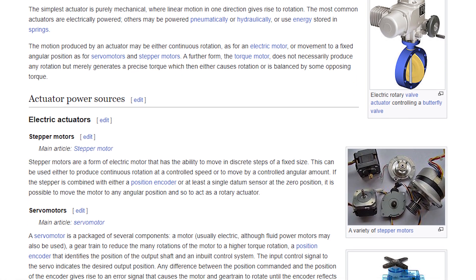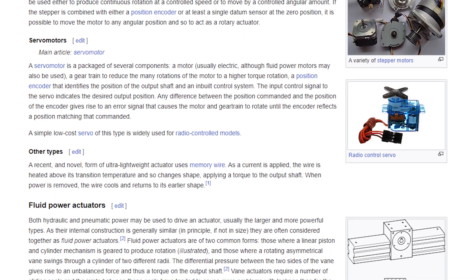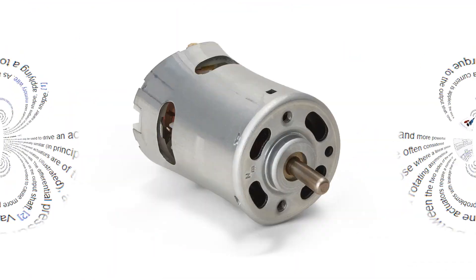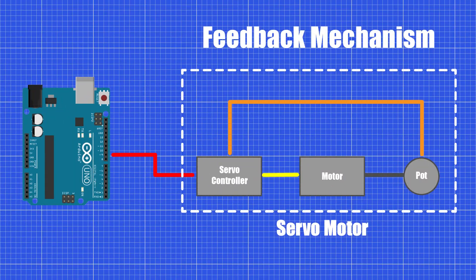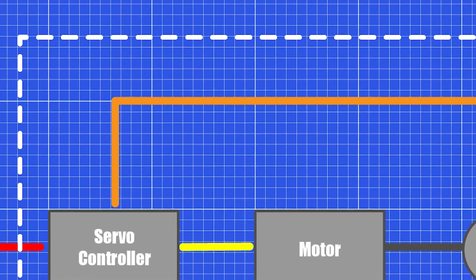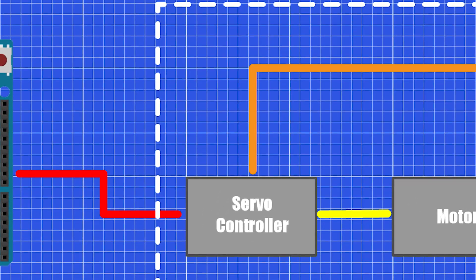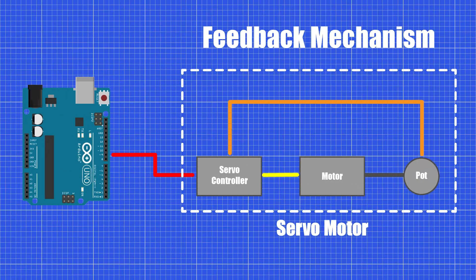Servomotors are rotary actuators that allow for precise control of angular position. They typically consist of a DC motor, gearbox, and feedback mechanism. The feedback mechanism, often in the form of a potentiometer, provides information about the motor's current position to the control circuitry, allowing for accurate positioning.